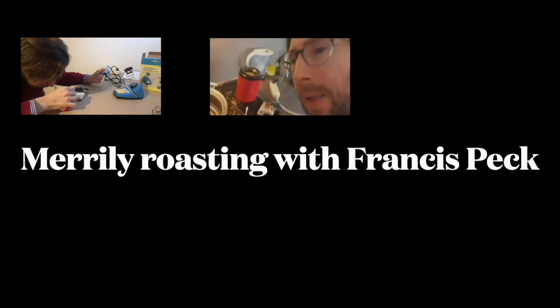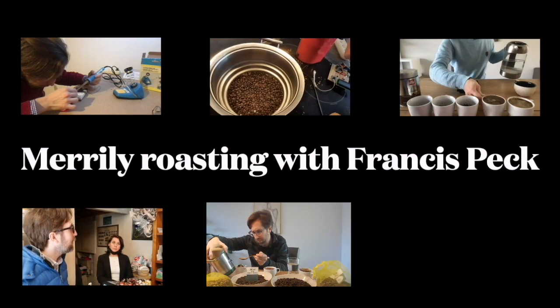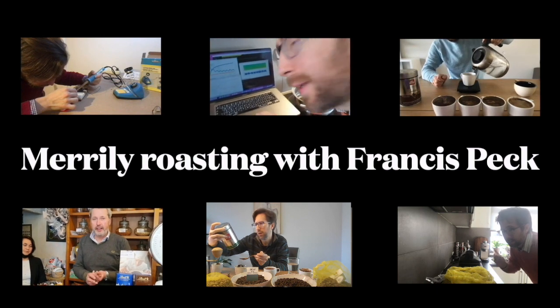Roast your coffee, gently with those beans. Merrily, merrily, merrily, merrily. Coffee is more than caffeine.